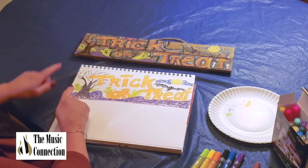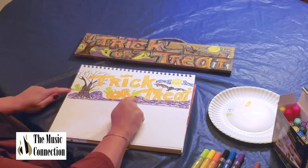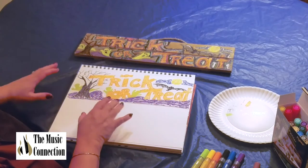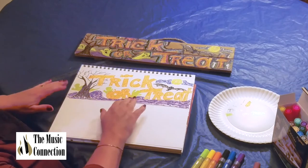Once they're dry, if you have to put another application on the wood so that the color comes through better, do that. And once you have done that, you can go in with black a little later — we're going to let that dry for a bit.